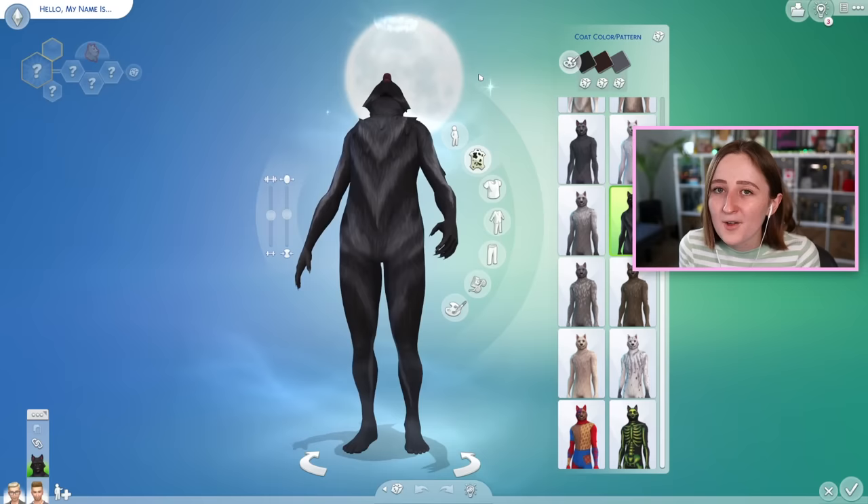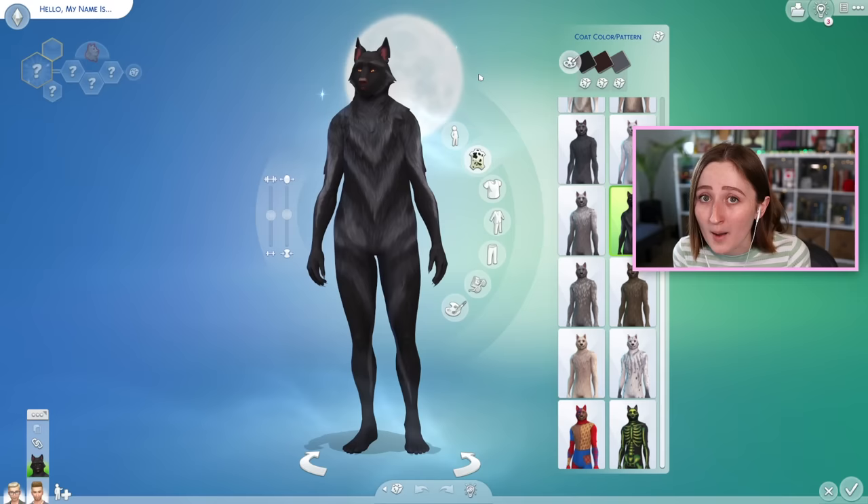What's good, what's not with the new werewolf pack? I will say this list is kind of flipped from my wedding stories review — the wedding stories review had a longer cons list, and the werewolf pack has a much longer pros list, so that's a good sign. The werewolves Create-a-Sim is truly one of the best things they've added to this game in a very long time.